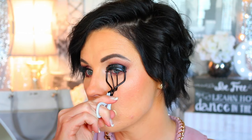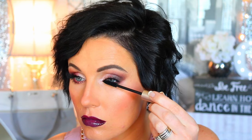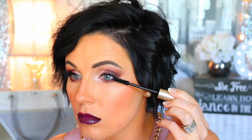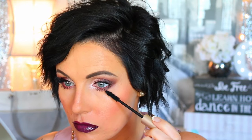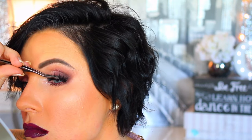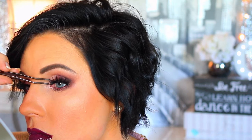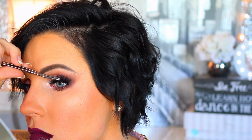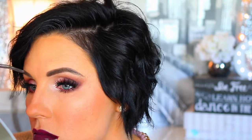I went in with the Tweezerman eyelash curler and curled my lashes for a few seconds. Then I'm applying L'Oreal Voluminous Carbon Black mascara — I've had it for a while but it's been my favorite lately. I coat my top and bottom lashes really well. Then I'm going in with the House of Lashes Iconic lashes using their glue and a Japanese applicator to put those on, and that's it.